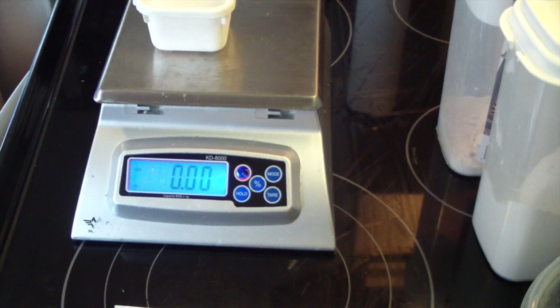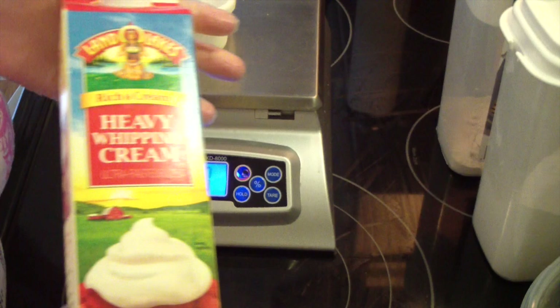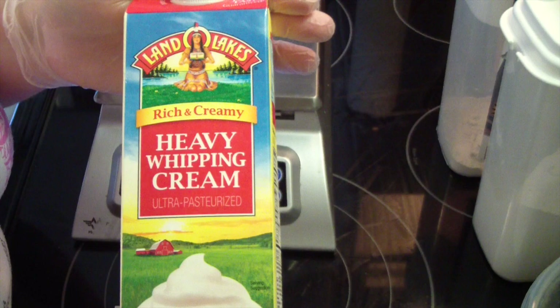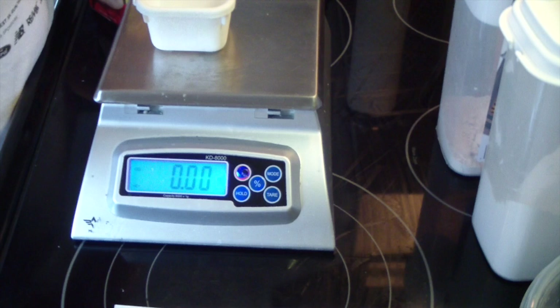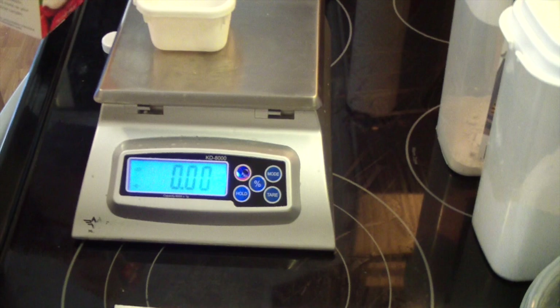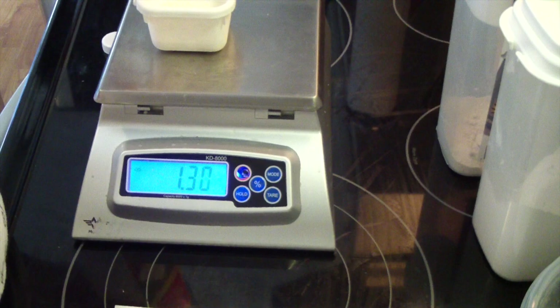Lots and lots of people ask me, what is cream? This is cream — heavy whipping cream or whipping cream is what you use. This gives that creamy luxury feel in your soap. It's fantastic for your skin. This is a new container I'm opening. All of the containers are different from wherever you buy. We need 1.25 ounces — 1.335 is okay.